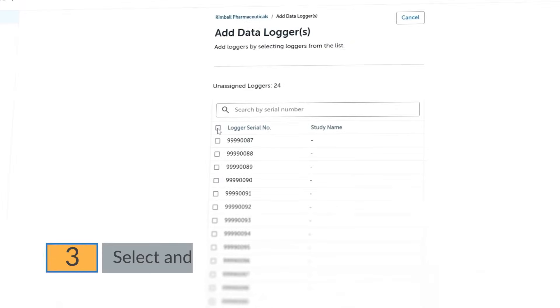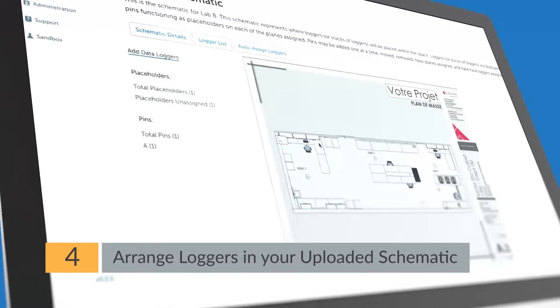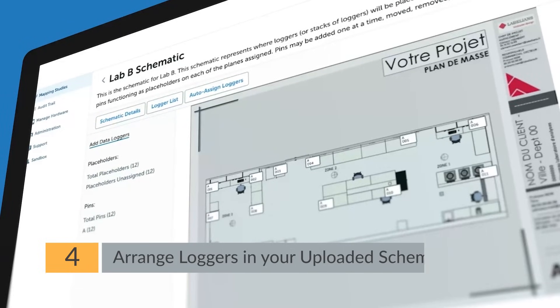Step 3: Add loggers. They're instantly recognized and ready to go. Setup is simple, from small chambers to large warehouses. Step 4: Set logger locations in the Dixon Mapping Suite. Drag and drop each logger to a location in either a 2D or 3D schematic for reference.